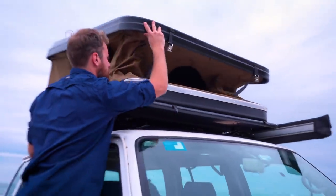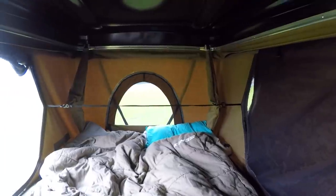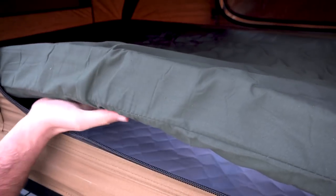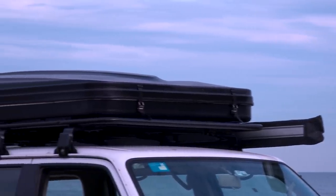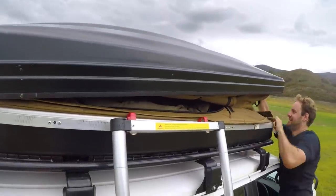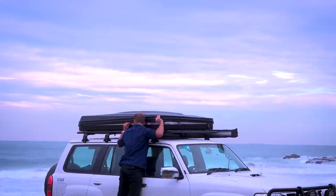One thing to note is that because the gas struts on a pop-up rooftop tent are generally internal, like on the Quickie, you get a slightly smaller bedding size. That means these are ideal for solo campers or couples. There's generally a decent amount of room between the mattress and the ceiling when packed away, so you can leave a sleeping bag and sheets inside. And packing it away at the end of your adventure is just as easy — pull down on the straps on each end, add the retaining buckles, and you're done.